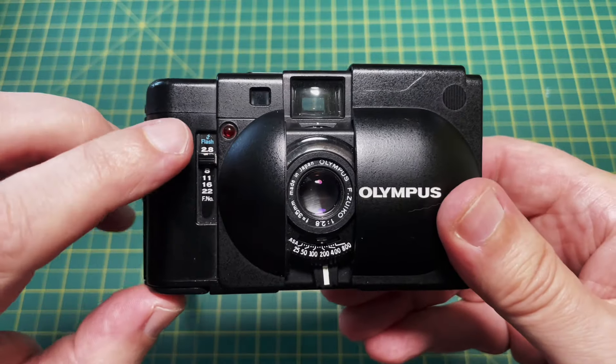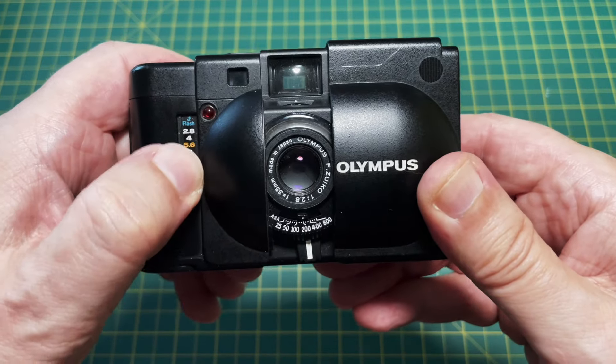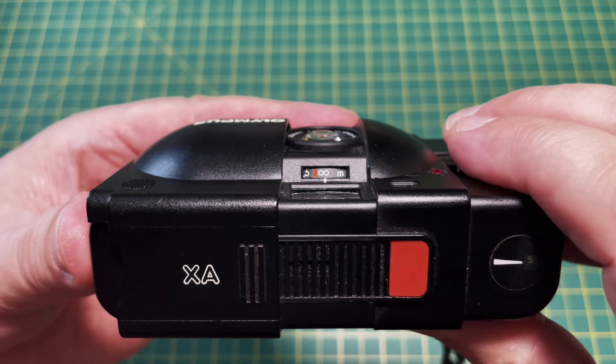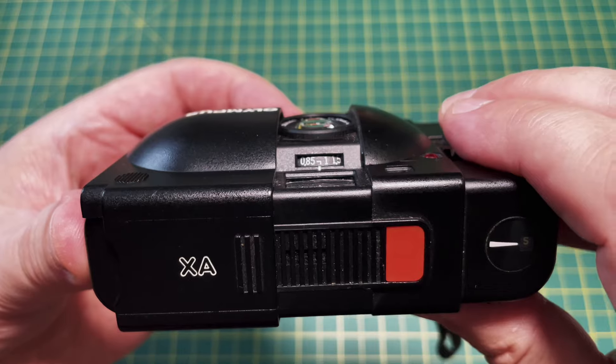The aperture setting is this switch on the left, going from f2.8 to f22. There's another setting at the top for flash, which I'll show you when we talk about the flash gun. Above the lens is a distance scale so you can choose to focus by estimating the distance if you wish.